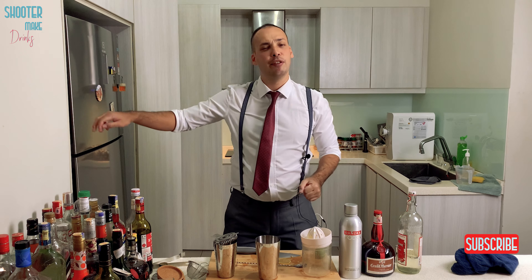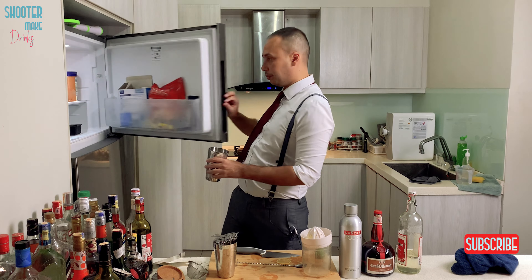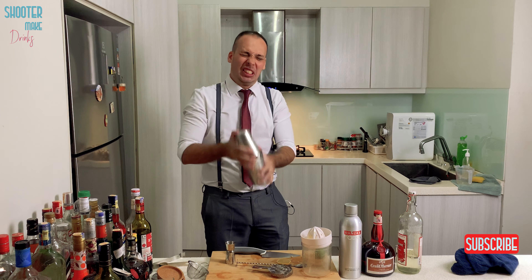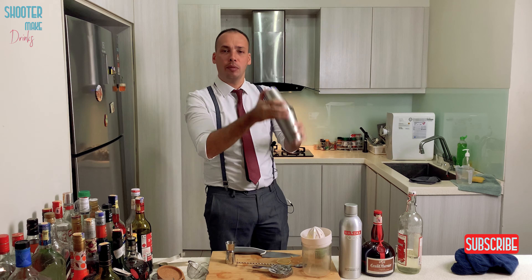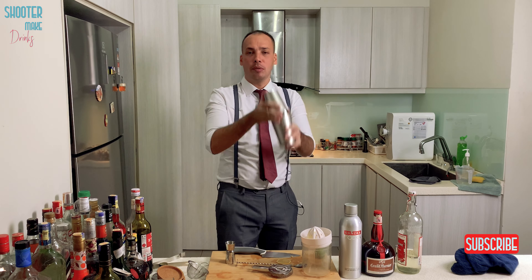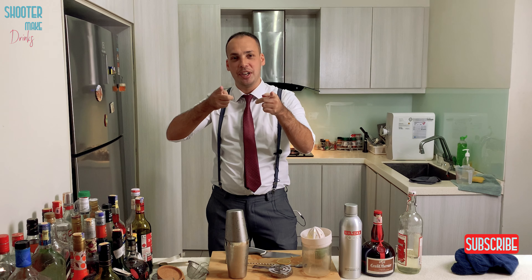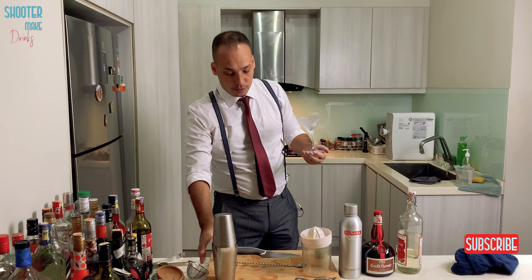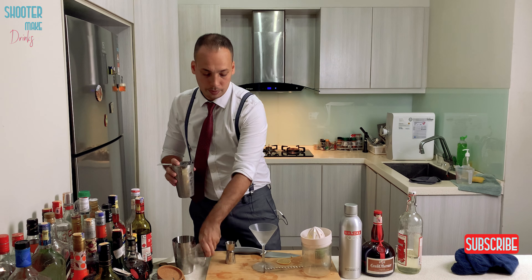So the Lemon Drop Martini you shake with ice. I love shaking, that's why I use a shaker. You shake with ice. And now you shake it with a little rhythm — lemon rhythm. Once you're done shaking, that's the Lemon Drop Martini. We use a martini glass — always from the freezer, fresh from the freezer. And because you don't put ice in the martini glass, you want this beautiful drink beautifully clear. You double strain it. And let's go.